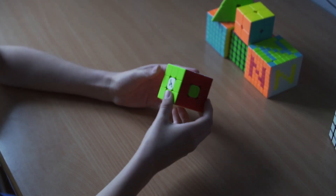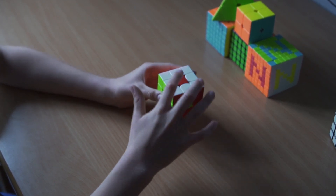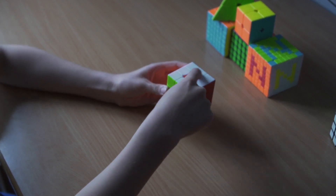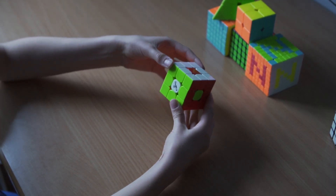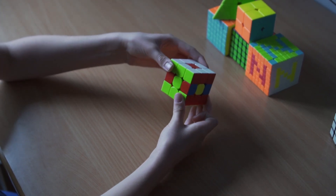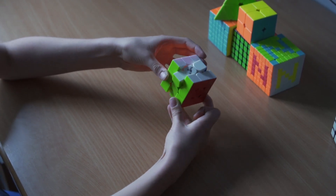Now if you want to redo this pattern, you just look — here is my white center. Now where does that white center go? That goes over here. So keep the white center on the front, and the placing needs to go on the top. Then move it to the side, then move the placing down, move this side back, and move this side up.